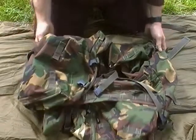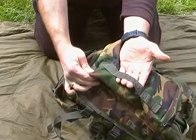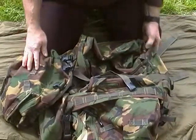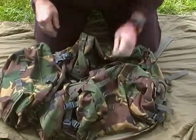That is a 120 litre Webtex Bergen that I bought second hand. It cost me 35 quid, which I thought was an absolute bargain. I knew they were about a hundred-ish — 90 to 120 depending on where you buy them.